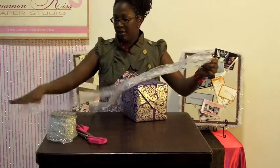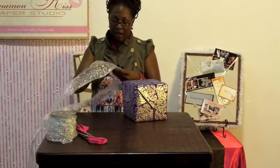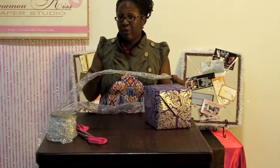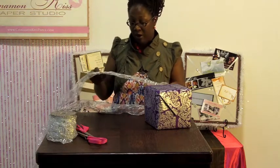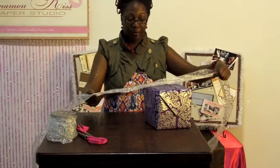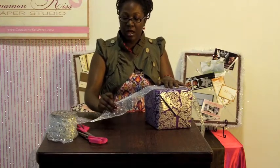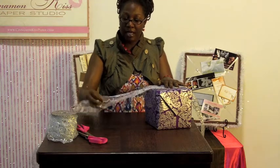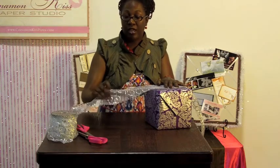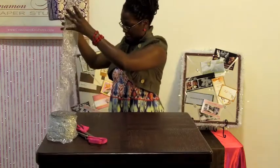I pre-cut it so that the demonstration can go a lot faster. You'll notice this ribbon is a wired ribbon, and that's very important — you want to use a wired ribbon for this type of bow. This is also one-sided, so as I'm folding and decorating my bow I always want to make sure that the side with the decoration on it is facing outward. Otherwise you'll have a dull side showing, and I want to have the glitter side always facing out.